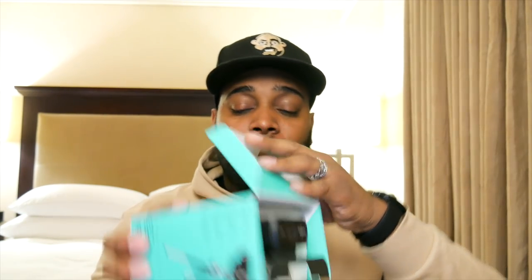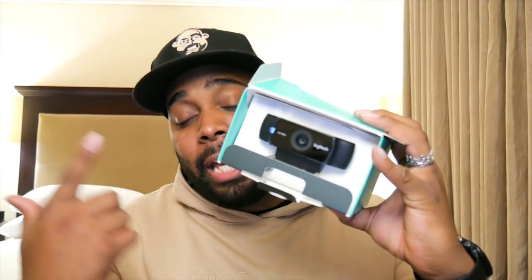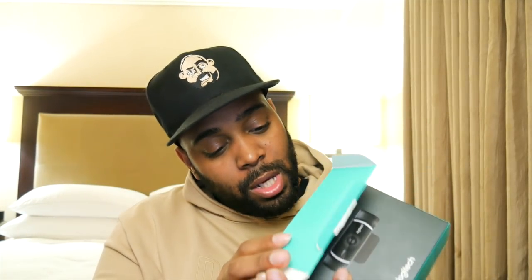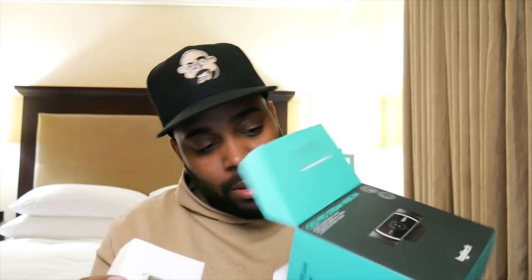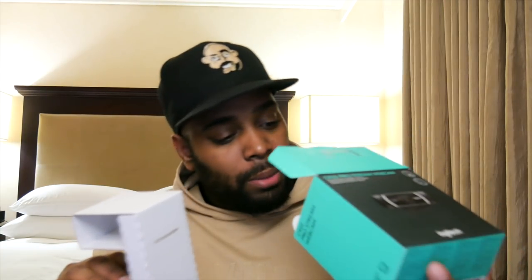This is a pretty simple box — go ahead and open it up. As soon as you open the box, the webcam is right there. Let me pull this bad boy out and see what we got. That's really about it — that's the only thing that comes in the box.